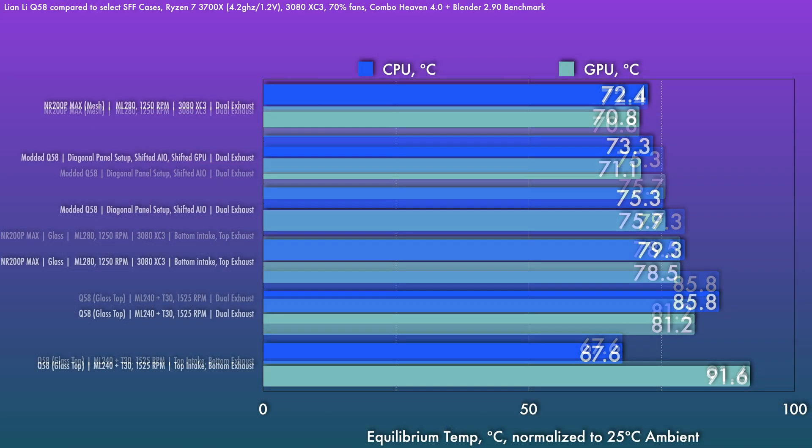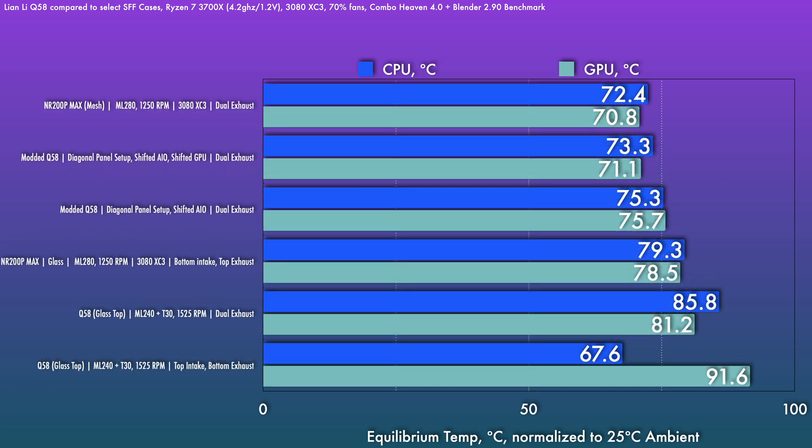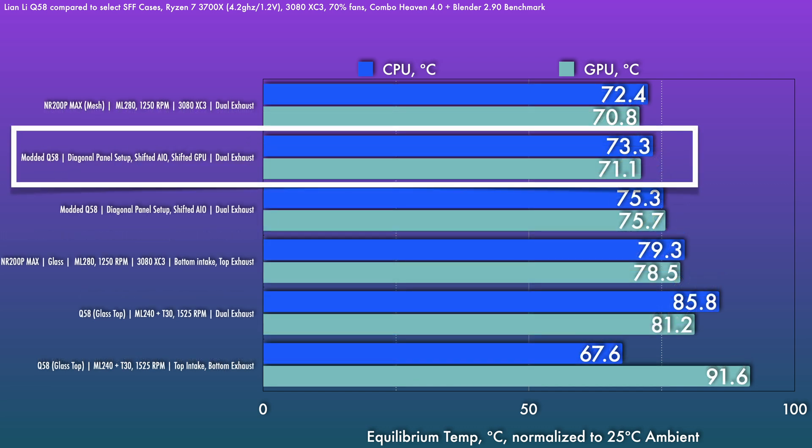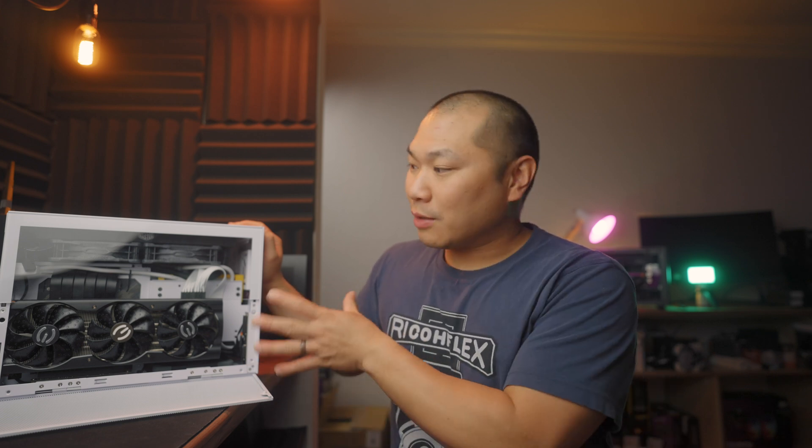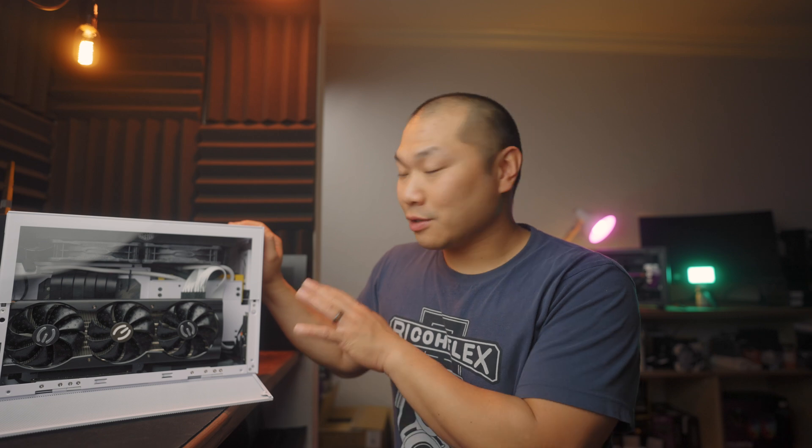Now that we've optimized the airflow on the GPU side as well, it's a pretty significant benefit all around. The Q58 is now nipping at the heels of the mesh panel NR200P Max, which is a bigger case also using a 280 rad. The combined impact of the mods is about 10 degrees on the GPU and 12.5 degrees on the CPU, which turns this case from just acceptable thermals to quite good. Additionally, I previously wouldn't have recommended using a Founders Edition card like the 3080 or 3070 FE since the flow-through section gets completely choked off, but now with that air gap in the middle, it's gonna work a lot better.